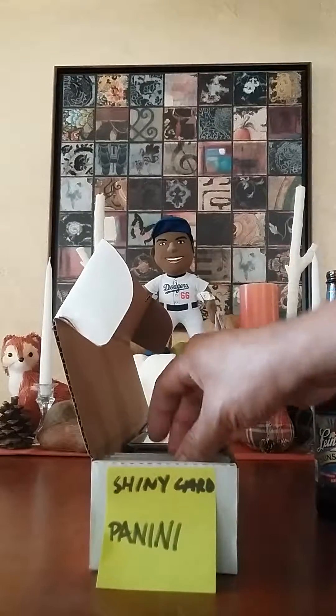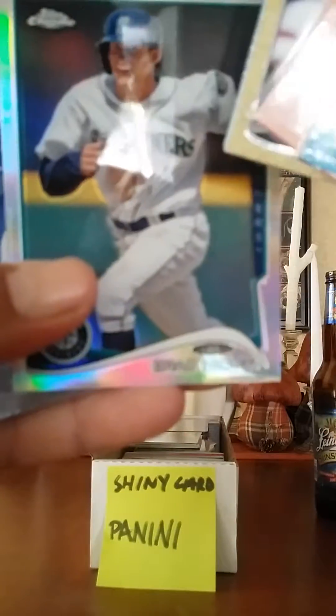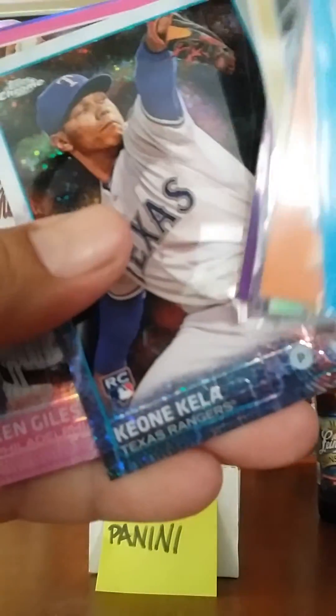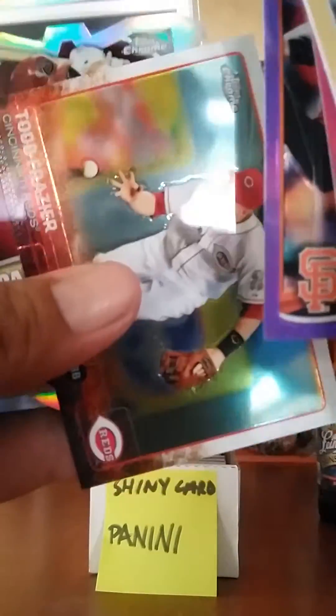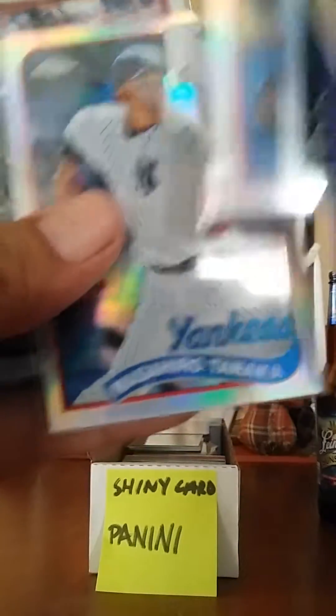I just have a bunch of shiny cards in here, different years of Bowman's. Hopefully you can see without too much glare. Here we go: Brad Miller, Andres, Jose Altuve Chrome, Starling Marte, Roberto Fernandez, Shane Victorino, Johnny Cueto, Gavin Floyd, Lee, another Gavin Floyd, Adrian Beltre, Kiona Kayla, Ken Giles, Josh Harrison, Jose Altuve, Hunter Pence, Todd Frazier, Paul Goldschmidt die-cut, Eric Johnson, Masahiro Tanaka, Ken Griffey Jr.